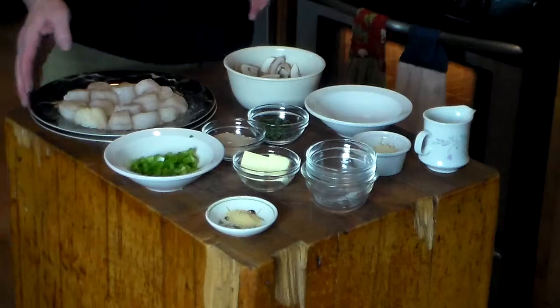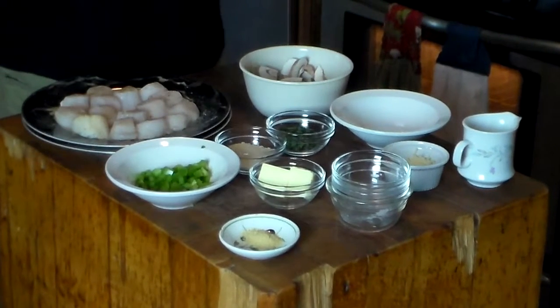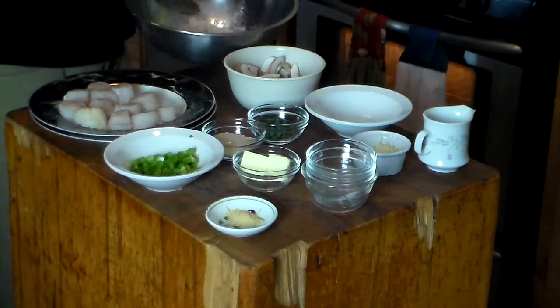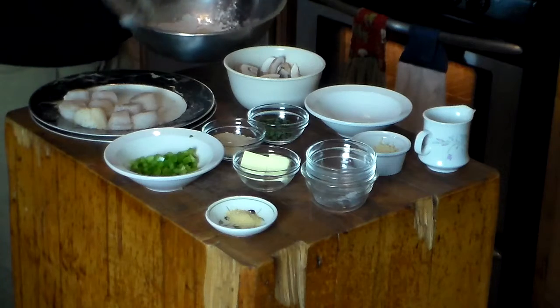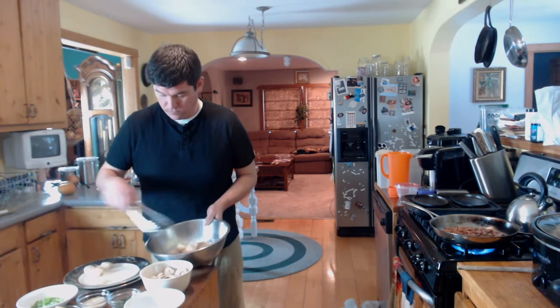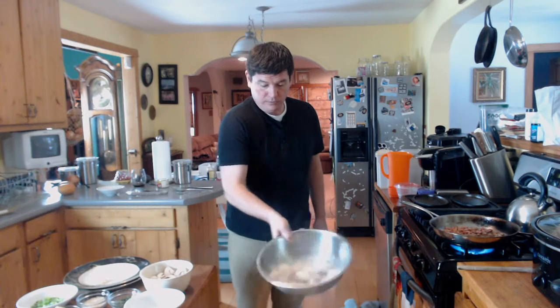I have sea scallops here. These are, I think, 10-20 scallops. When you see on shrimp or scallops a number like 30-40 or 10-20, that means that's how many there are to a pound on average. So these are 10-20 scallops, which means there's between 10 and 20 to a pound. We're going to take these and put them in our flour, salt, and berbere mixture. We're going to toss them.